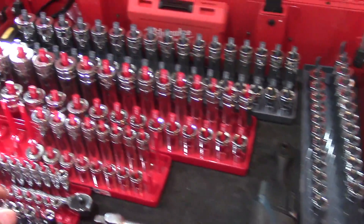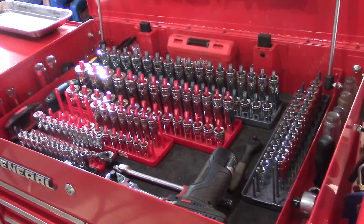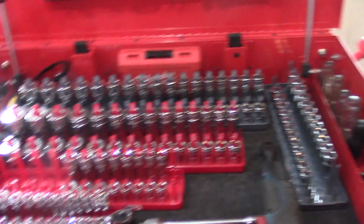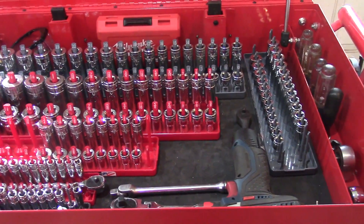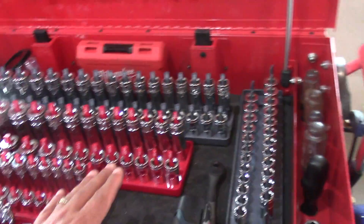I use these Hanson organizational trays which are working really well for me, and I have Tecton sockets — half inch, three-eighths, quarter, SAE and metric. They give you a pretty good depth here so you can fit just about everything in.